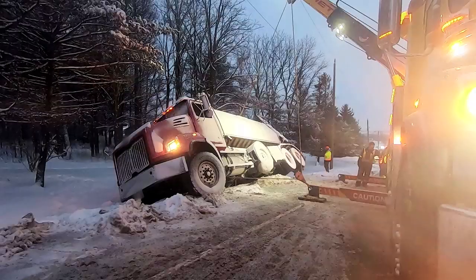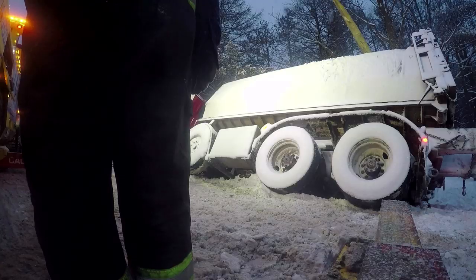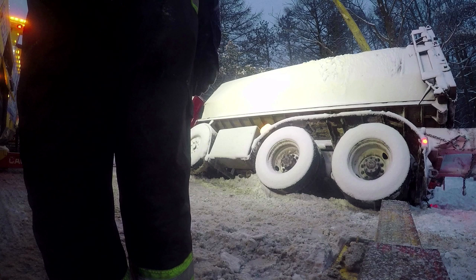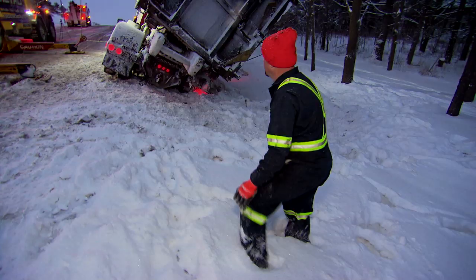Keep going, high line. Okay, my low line — I'm just dragging them out of the ditch. That's it. Stop.